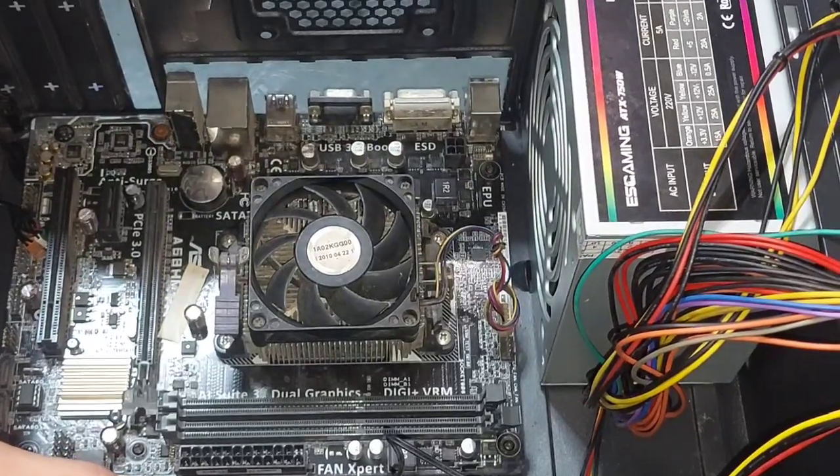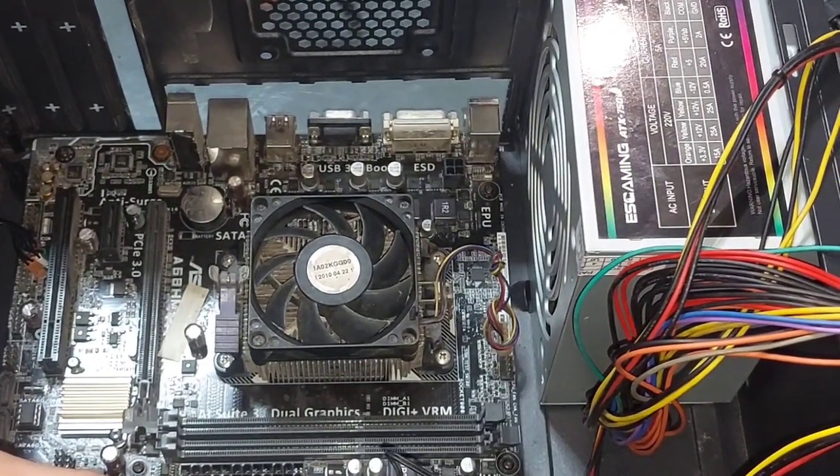After that, let us now connect all the power cables to their appropriate slots.